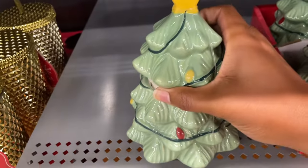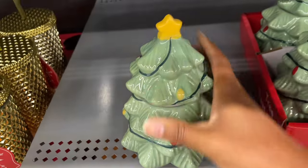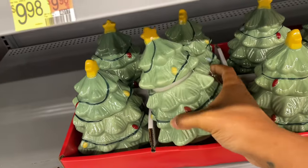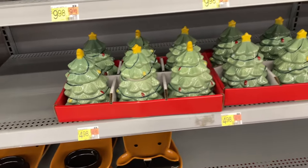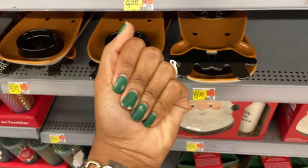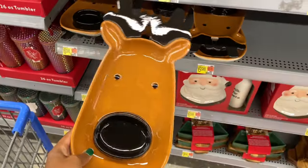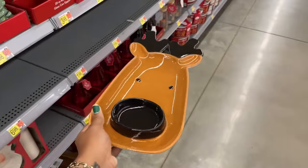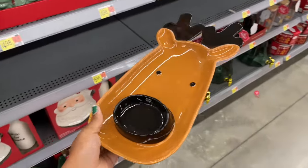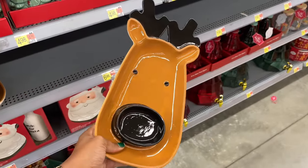This could be DIY time — you could take the top off and make a candle because it has a seal around it that would snuff the candle really well, or you can just put treats or candy in there. I'm struggling with using my right hand because of my gel nails — I never want to use gel nails again. What do you use to soak off your gel nails? This was tragic.